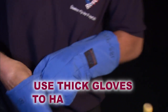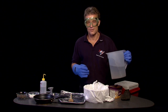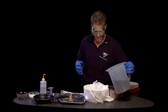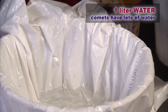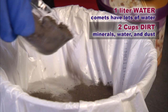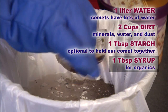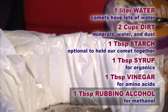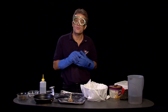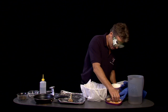We're dealing with very cold materials. We're going to use goggles, safety gloves, and we're going to be very careful in how we put all the ingredients together. This is just regular water, but it is important because there's a lot of water in comets. And a very important ingredient to make this model enjoyable — some ice cream.